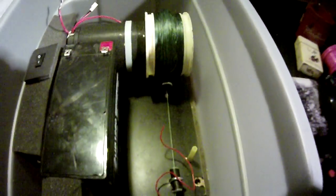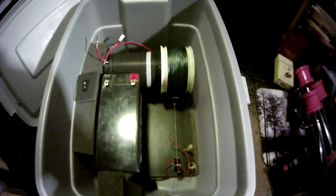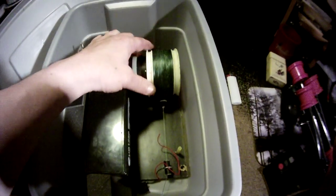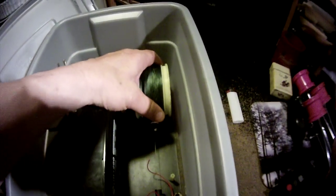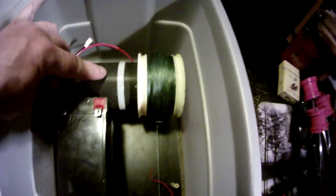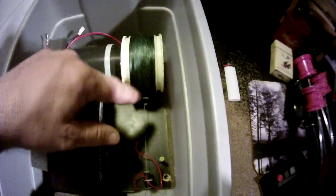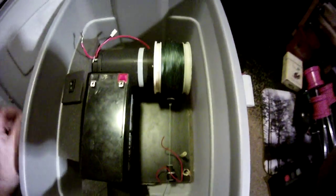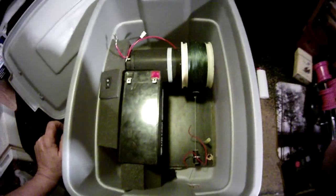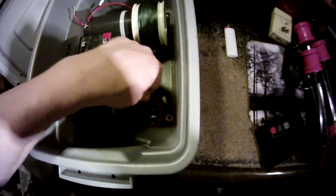If we look inside — pardon the shaky video. I'm not sure how well you can see in there with this camera. This is the spool. What I used was a wheel off a T-Max remote control truck for the spool. It is affixed directly. My original design was to use a bump wheel that would push on another spindle setup, and I decided to scrap that idea because it was getting too complicated. Stupid simple seems to work very well.